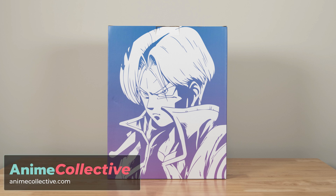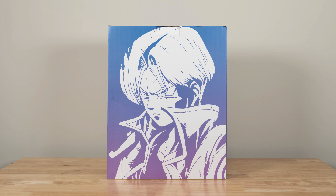What's up guys, it's Kristen from Anime Collective. Today I'm unboxing the DP9 Trunks Statue EX version for you guys. Let's get into it.